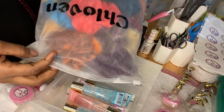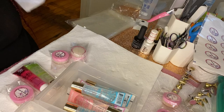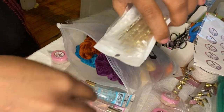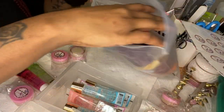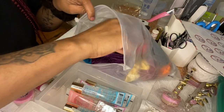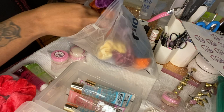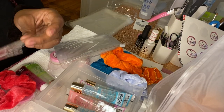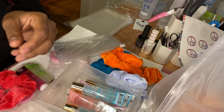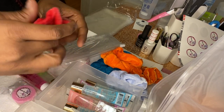And here's a scrunchie, as always, to match. I'm gonna pull that out and also get a hair clip. So I'm gonna go ahead and use this scrunchie for this bag — let me pull out a couple before I forget.